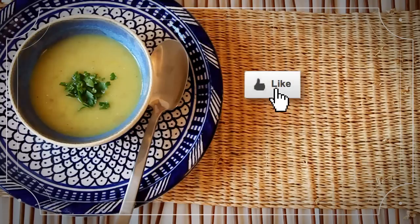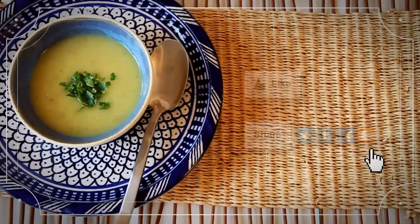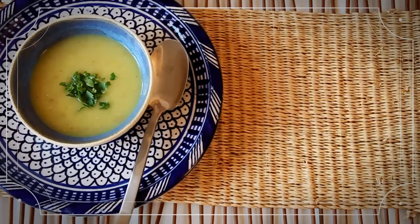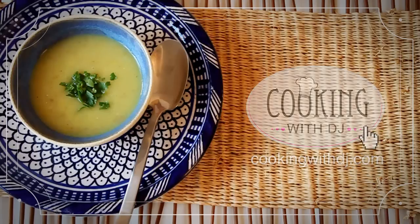If you like this video, please like it and share it with your friends so that they can cook lots of tasty food. If you'd like more quick and easy recipes that taste amazing and are really good for you, subscribe to this channel and head on over to cookingwithdj.com to sign up for email updates so you don't miss a single recipe.